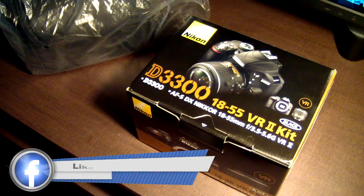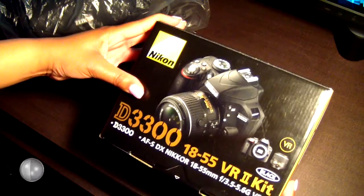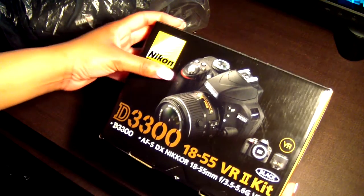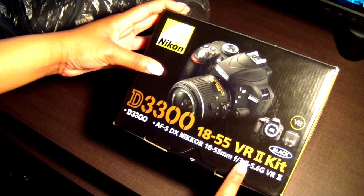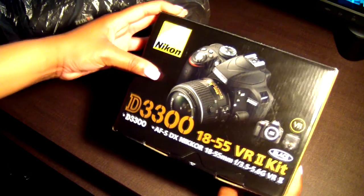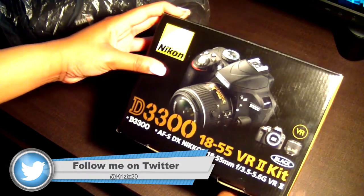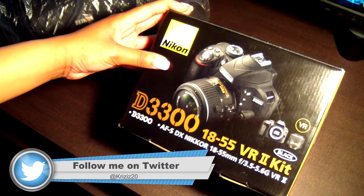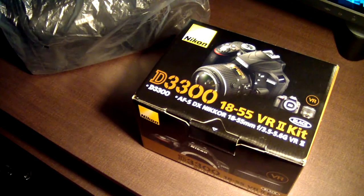So let's get this started. I got a camera here — it's made by Nikon, it's a D3300 18 through 55 VR2 kit. Basically this camera is meant for entry-level shooting. If you're just getting into photography and just getting started, this is the perfect camera.